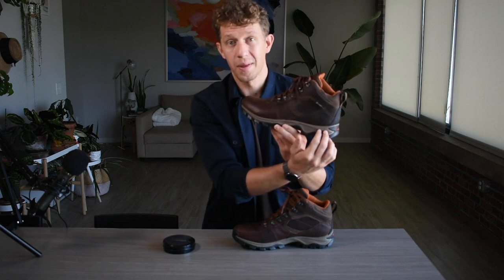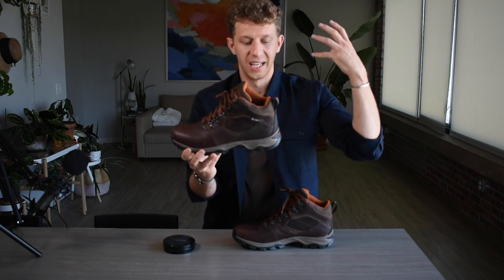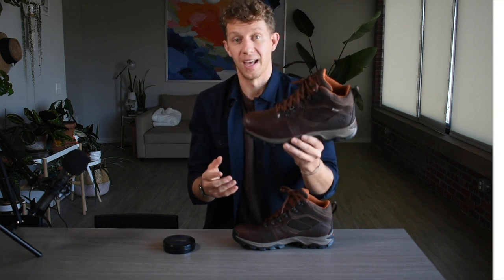This also has a gray strip — an EVA midsole — that helps with cushioning. When you put your foot in, it's super squishy and very comfortable. I was a big fan of that.